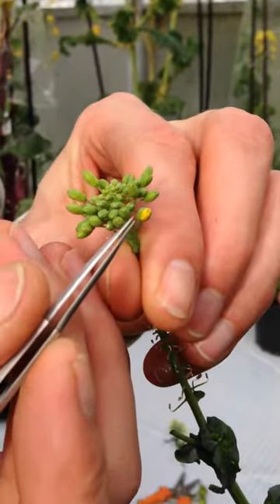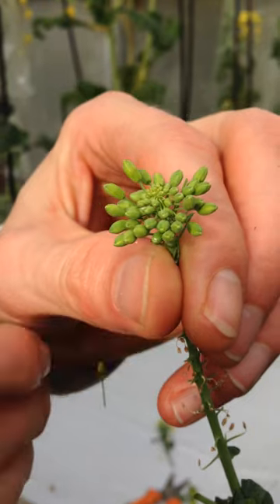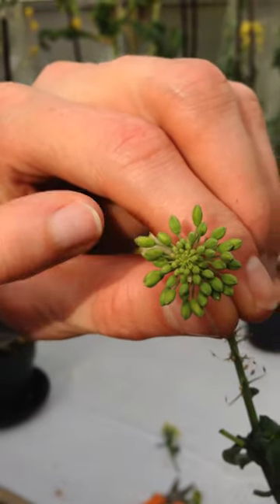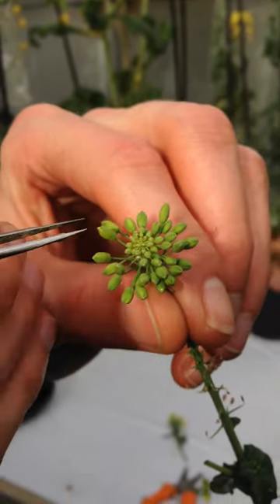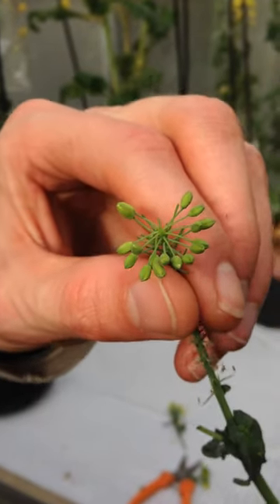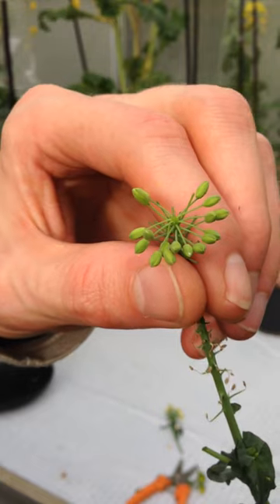If you see that the bud is opening, remove it because of cross-pollination. I remove the heart of the flower bud also to save energy, and small buds are really difficult to pollinate. I usually only leave the ones before opening.